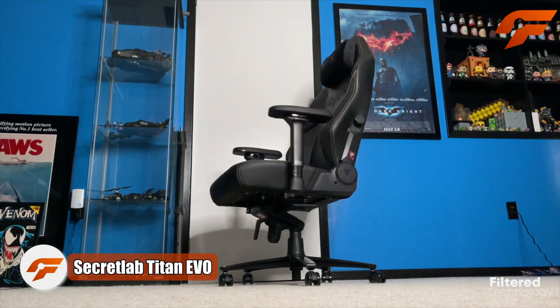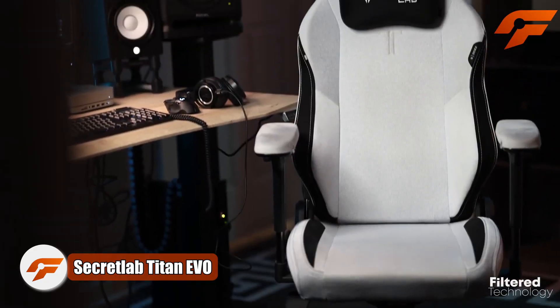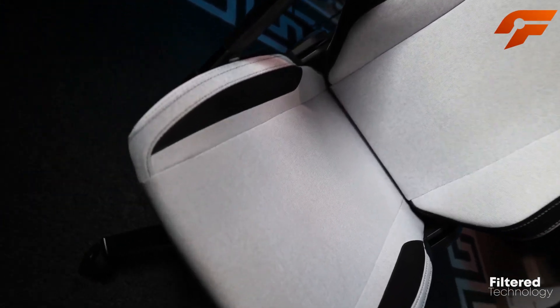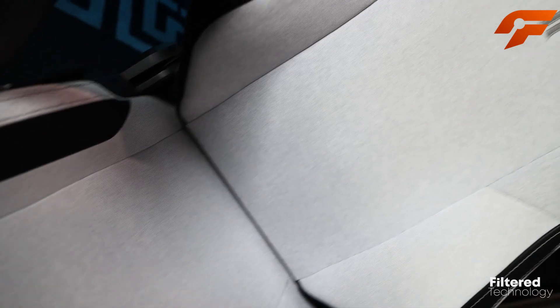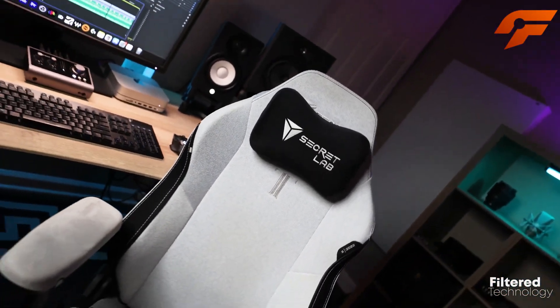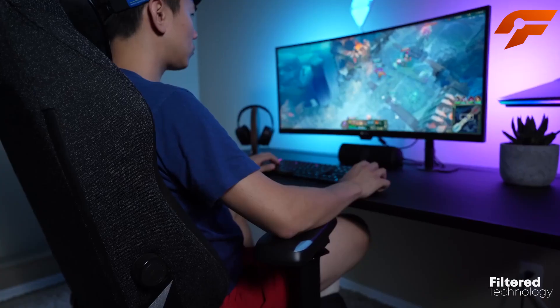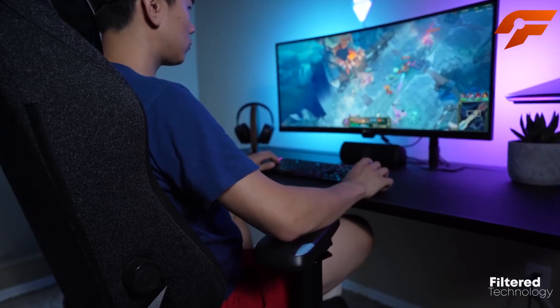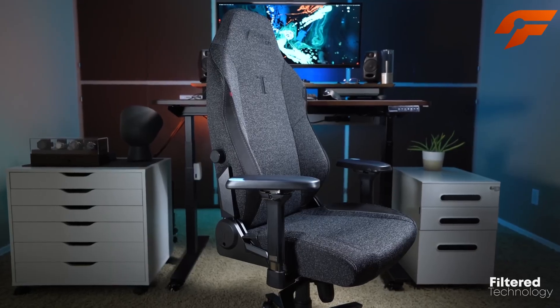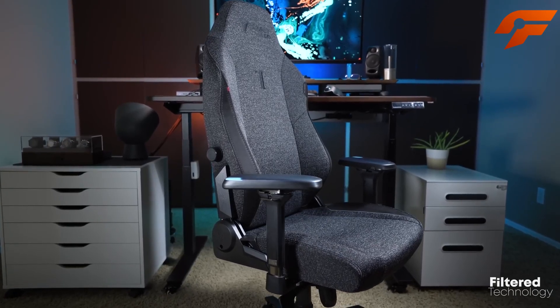Introducing the Secretlab Titan Evo, the pinnacle of gaming chair excellence. Building upon the legacy of its predecessors, the Titan Evo takes gaming comfort and ergonomics to a whole new level. Designed with meticulous attention to detail, this gaming chair caters to every gamer's needs, ensuring a luxurious and supportive experience throughout your gaming sessions.